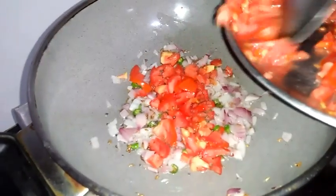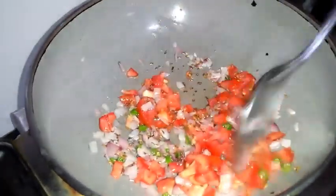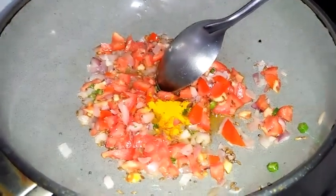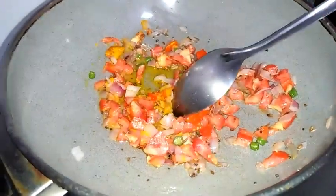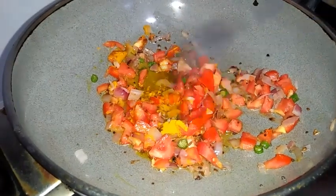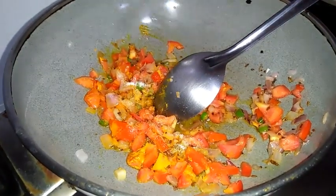Now I'm adding one finely chopped tomato. Now I'm adding a little turmeric powder. We need to cook this until the tomato gets soft. Now I'm adding a little salt so the tomato will cook fast.